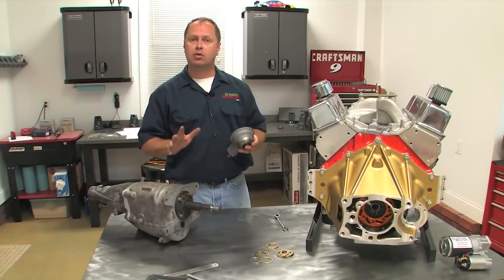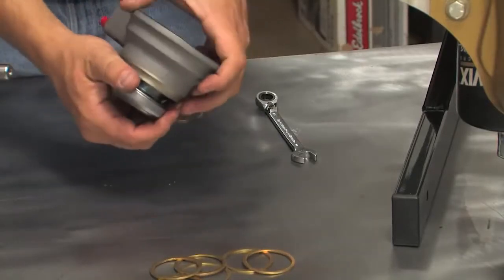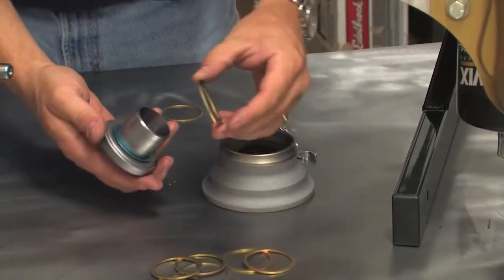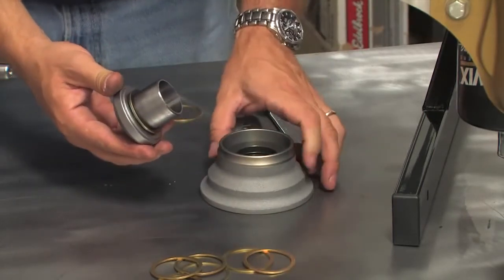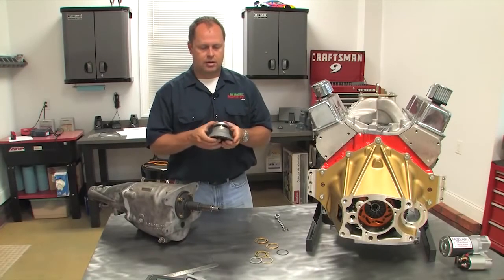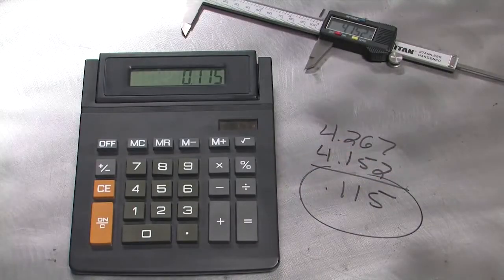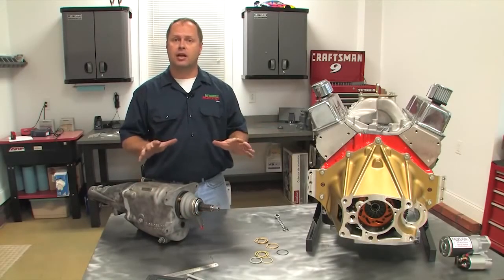If you find you have too much clearance, the fix is easy. Push out the piston and use some of the shims Quartermaster provides. They have a variety of thicknesses and you can measure them out to find the right shim stack height that you need. Slide it over the piston, reassemble the throw-out bearing, and repeat the measurement process until you get between one hundred to one hundred twenty-five thousandths of an inch of clearance. After that, you can complete final assembly of your transmission and clutch and you're good to go.